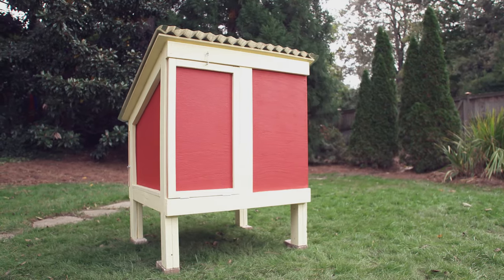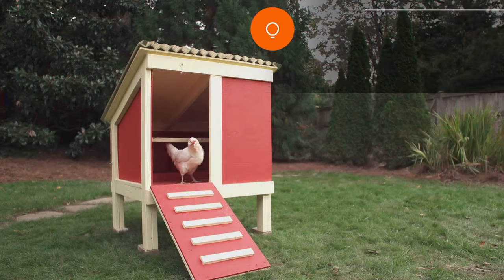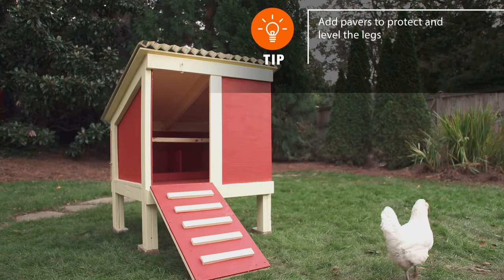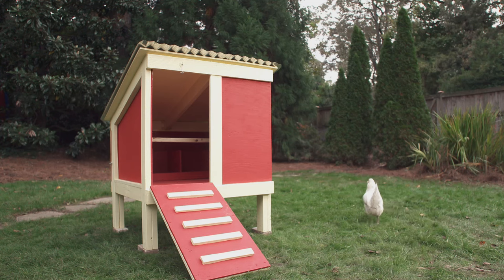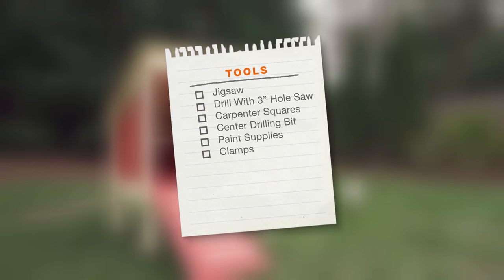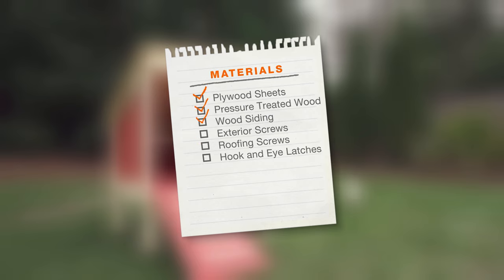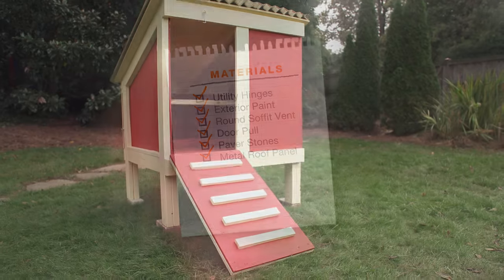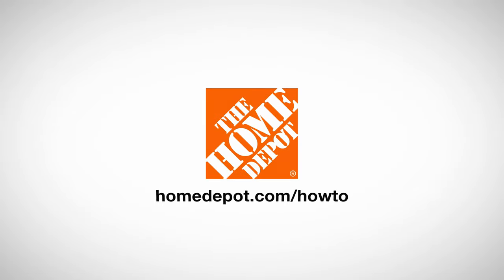To complete your chicken coop, give it a second coat of exterior paint. When you're ready to build your own chicken coop, here's the full list of tools and materials you'll need. Good luck and thanks for shopping at the Home Depot.